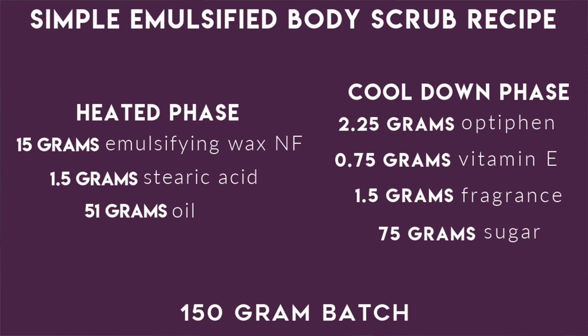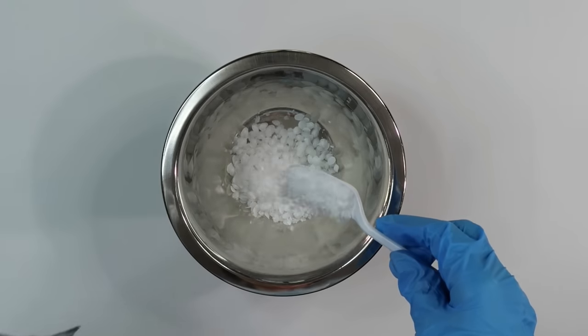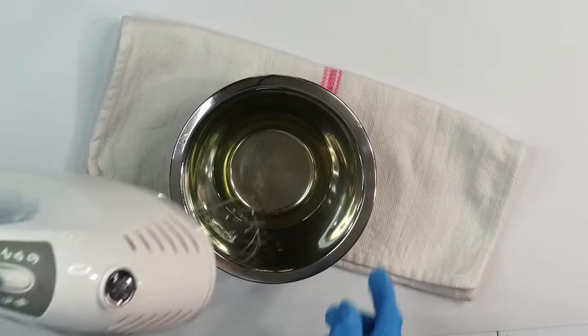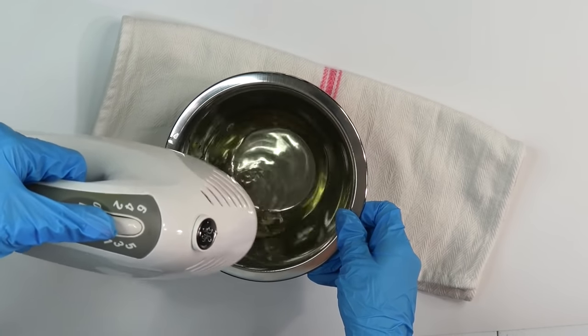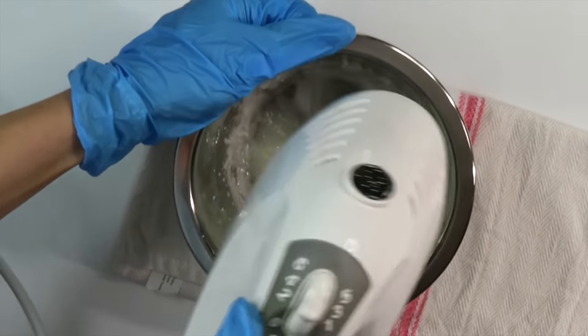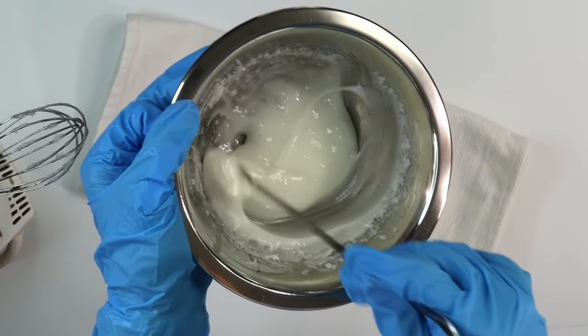Here's that formula transitioned into a recipe for a 150 gram batch. Start with emulsifying wax NF, add stearic acid and oil, then place it in a water bath — a pan filled with about an inch of water — and let everything melt. Mix with a hand mixer, then let it cool in the refrigerator or at room temperature, mixing periodically as it cools. Once it's under 100°F, add the cooldown ingredients: vitamin E, preservative, fragrance, mica powder, and then sugar. Mix everything up, add to your jar, and you'll have the final viscosity in about 24 hours.